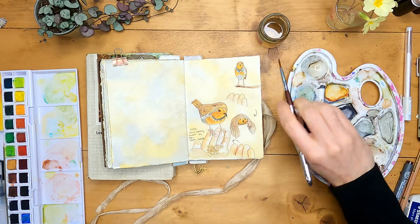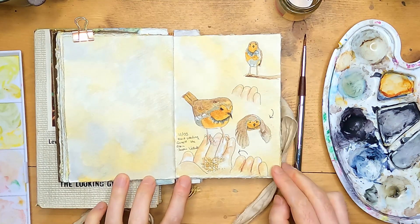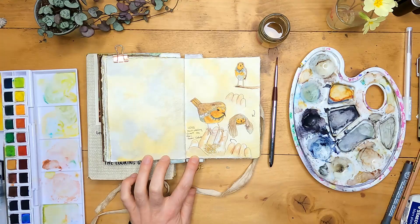So I think I'm happy with that. I've wanted to sketch hand-feeding the robin for a little while, so I'm glad that I've actually now got this in my journal. I hope you enjoyed watching the painting part of the process. Please do like the video if you wouldn't mind, subscribe if you haven't already, and I'll see you on the next one.